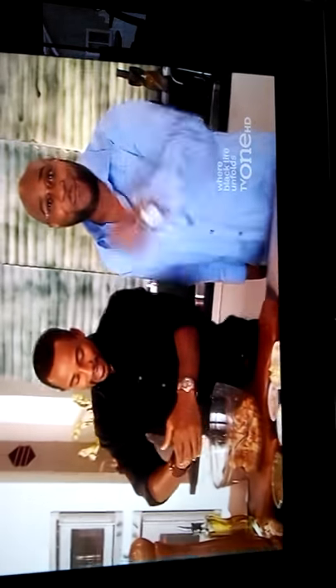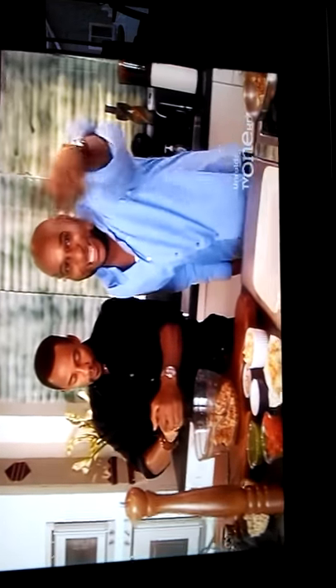My grandmother used to do this when she made fresh lemonade in Seneca, South Carolina. There you go. Shout out to your people down in South Carolina. She passed last year.